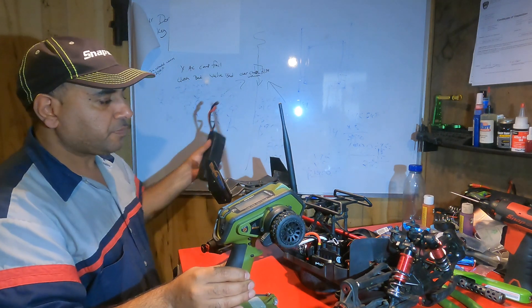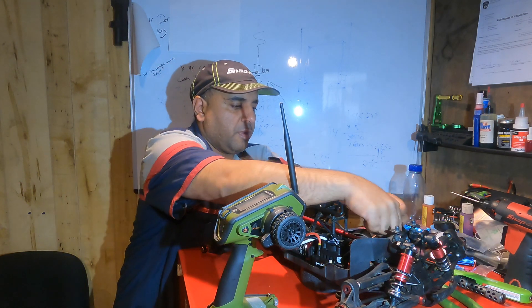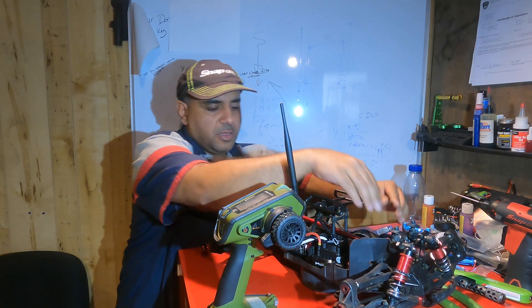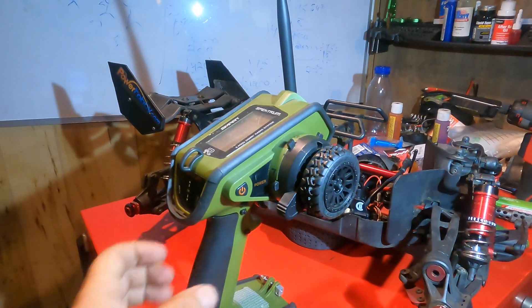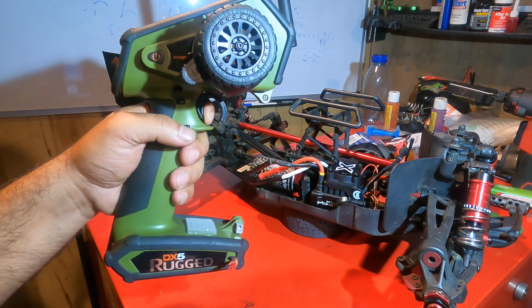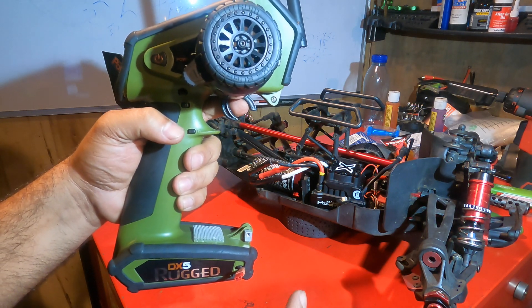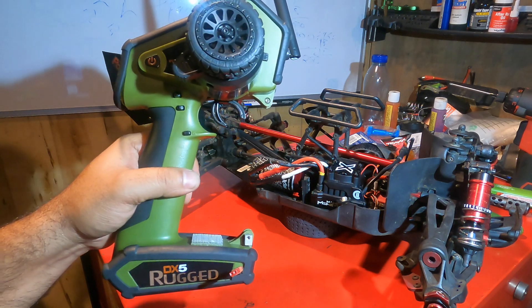First we're gonna turn on our transmitter and hook up the battery — positive, negative. Pay attention to my trigger. All I'm gonna do is hold this down, turn on the ESC, and you're gonna hear all the chirps. After that I'm gonna go to reverse, then leave it in neutral, and it's pretty much done. It's gonna chirp one more time to let you know it's all done and set.